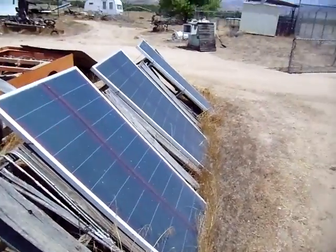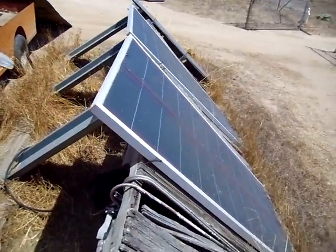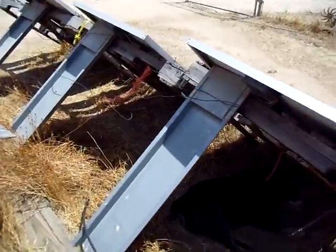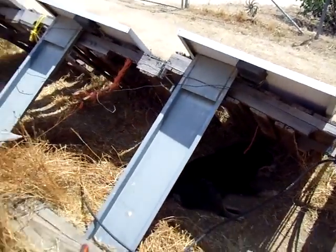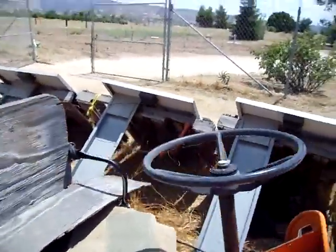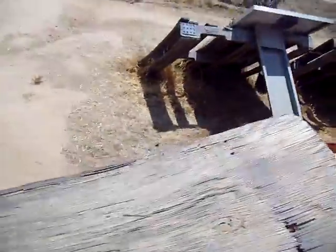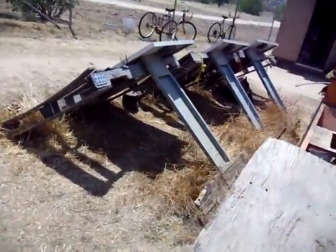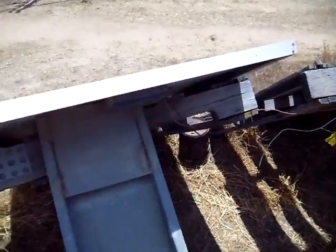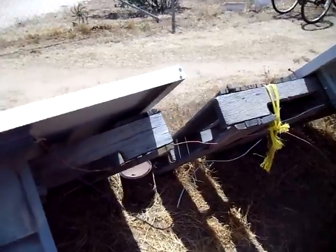Hello there. These three amorphous solar panels put out 61 watts each. They're made by Unisolar, now owned by General Electric. I've wired them in series — series connections. Each one was 12 volt output, so by putting them in series, it makes it so they put out 36 volts.